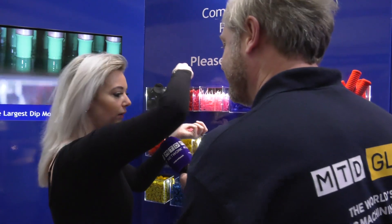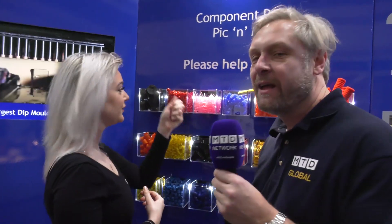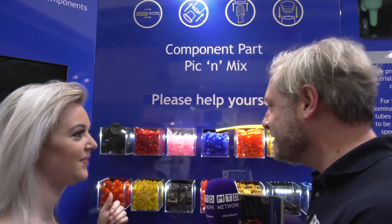Gina, Gina, what are you doing? I'm using the pick and mix, help yourself. She's right in one aspect — pick and mix — but it's not sweet. What is it? It is plastic: caps, inserts, things like that.